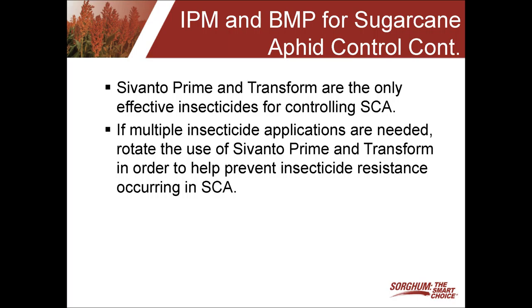The two products we recommend for controlling sugarcane aphid are Sivanto Prime and Transform. Both can do an excellent job, and those are the two products we strongly recommend if sugarcane aphid reaches threshold. If multiple insecticide applications are needed or anticipated, we strongly suggest rotating between Sivanto Prime and Transform. The reason for that is we don't want the sugarcane aphid to become resistant to either of these products, because we certainly want to maintain both as viable choices for sugarcane aphid control.